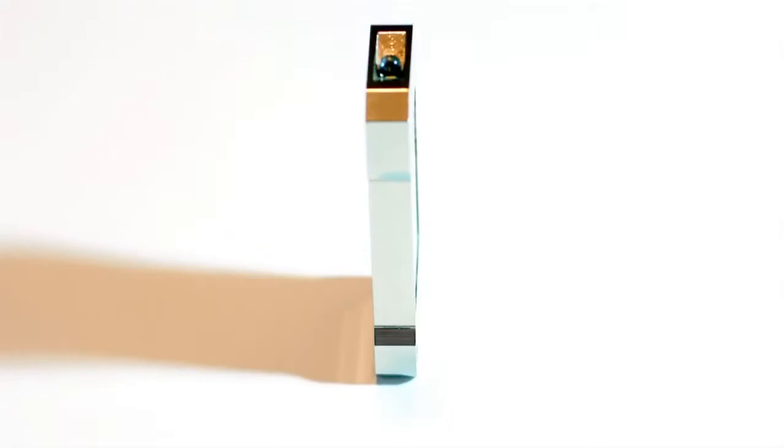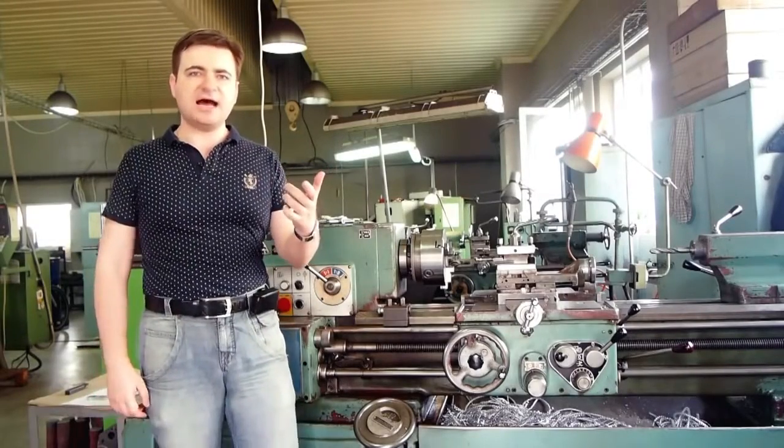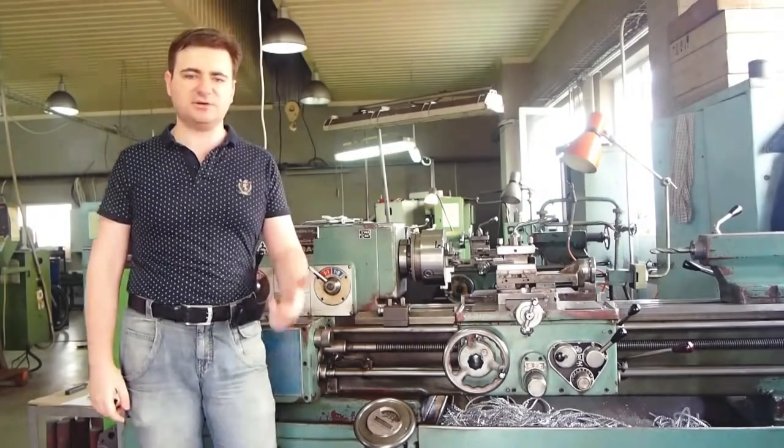Just touch it and the heat of your hand will be converted into light. As a creator, I ask myself three questions. First, do I create something new? Something you can't buy in a local store.